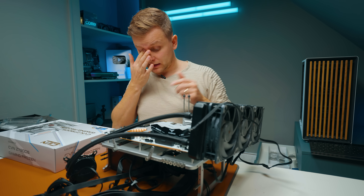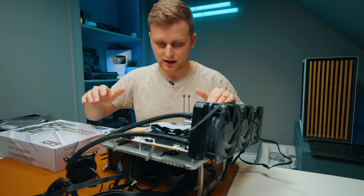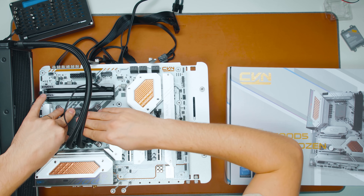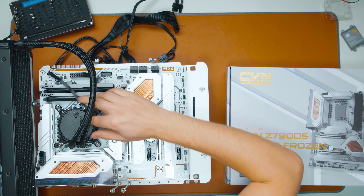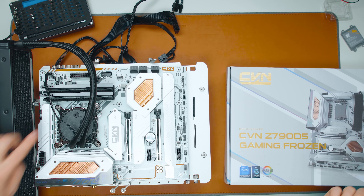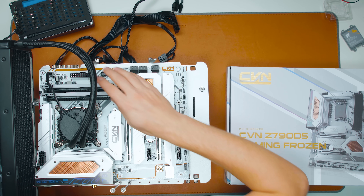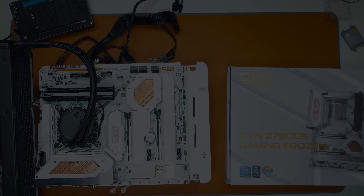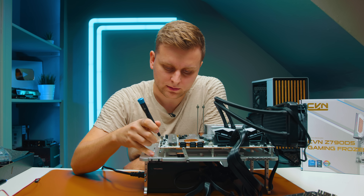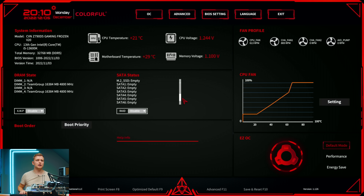The motherboard screw holes aren't quite as precisely positioned as more well-known boards — there was a little resistance mounting it in the test bench. The AIO pump header placement is an issue here too: there's barely any clearance, making it very difficult to route the cable. I ended up putting it into the CPU fan header instead. No GPU needed for now — just checking the BIOS. We're in.